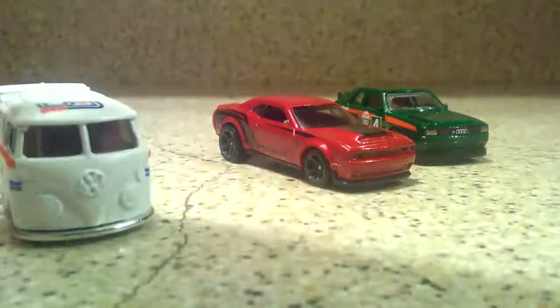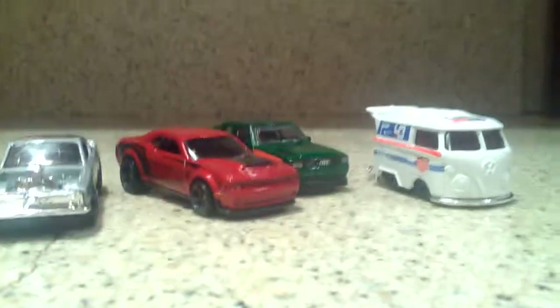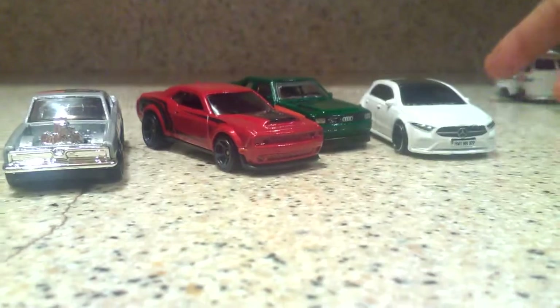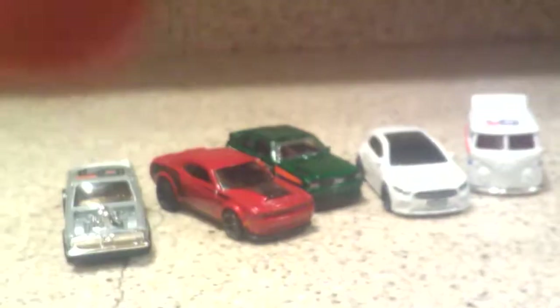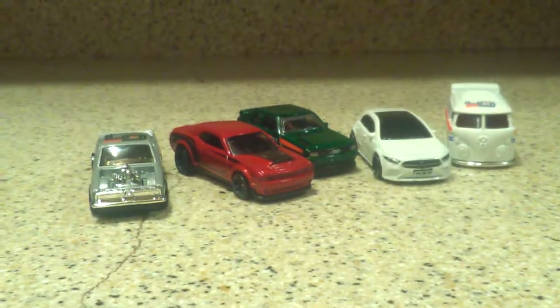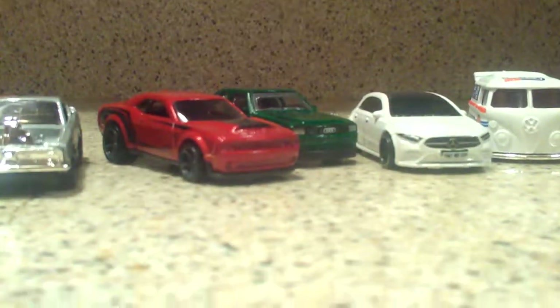So everything is my favorite this week — every single thing that I bought this week is my favorite. Let me know down in the comments below which one of these you guys liked the best this week. And don't forget to like, subscribe, and comment, and hit the notification bell so you guys know when I come out with more videos. Thank you very much for watching. This is Coaster Carl signing off — keep it coasting. Thank you very much, guys. See you later, bye-bye.